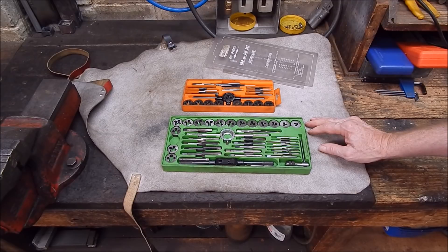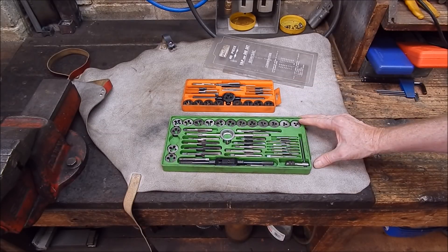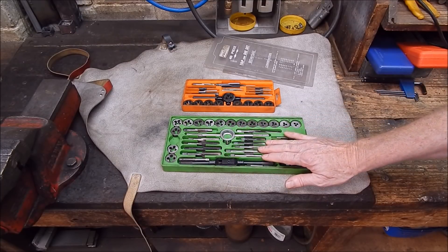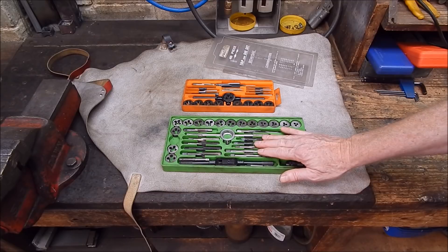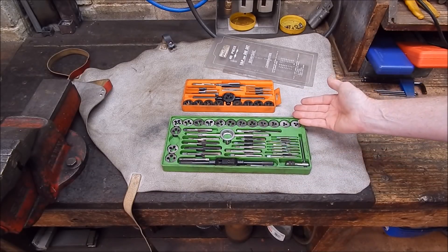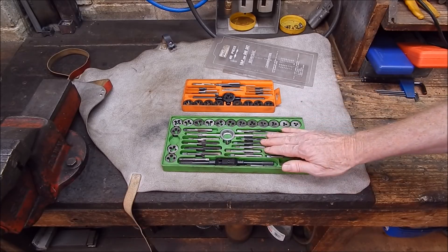So they're not going to be high speed steel, but they work — they do the job. The downside with these sets is that they can be harder to start because they don't cut as nicely, really right through. They can be difficult to start.